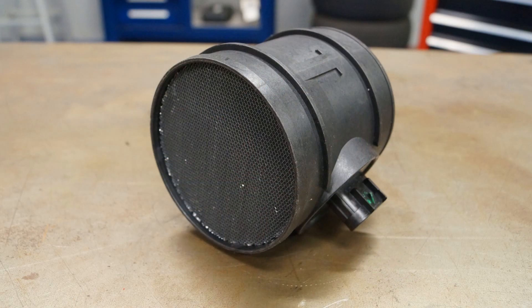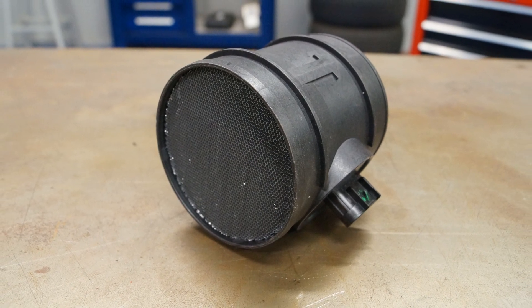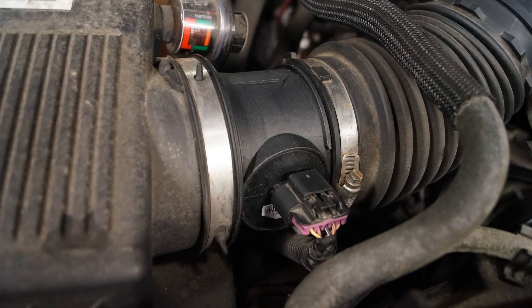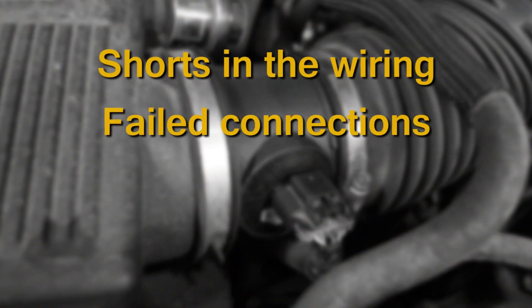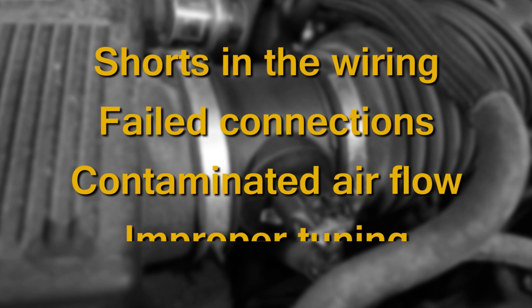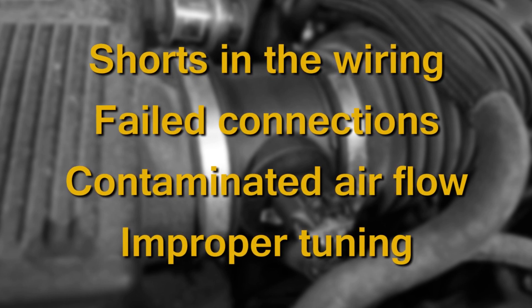Before we get started, I want to point out that many mass air flow sensor failures are actually the result of an external problem. When installing a replacement unit, make sure to determine why the original unit failed so the same failure does not occur with the replacement unit. Shorts in the wiring, failed connections, contaminated air flow, or an improperly tuned engine are all culprits that could lead to a replacement unit failure.